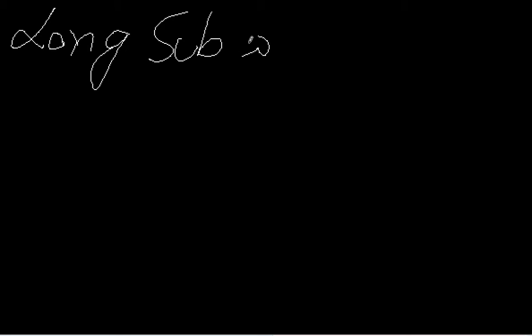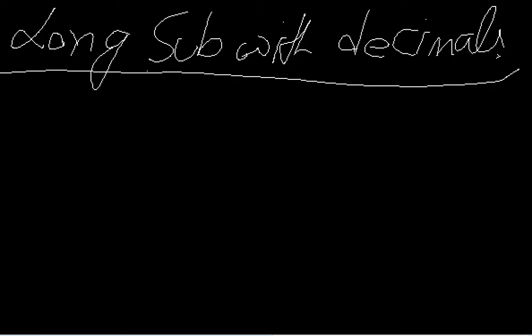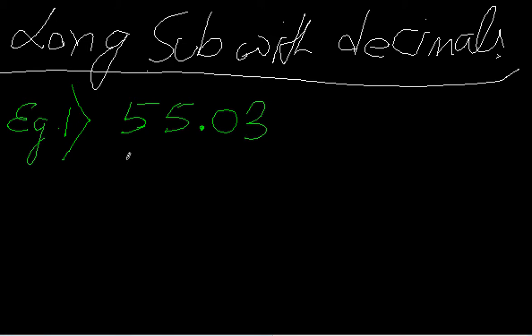We are going to do long addition and long subtraction with decimals. Let's take an example — suppose we have the number 55.03 and the number 27.20.